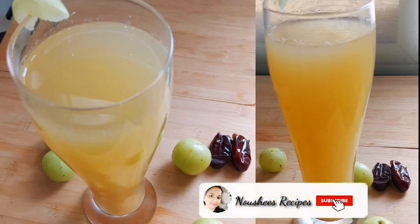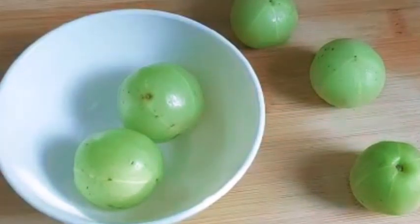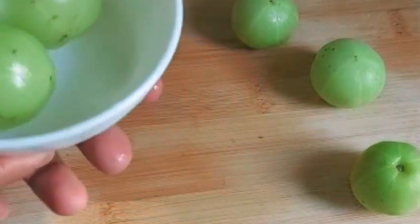Hi friends, welcome back! I am going to drink a simple and healthy immunity-boosting juice. The main thing is Nellika. Nellika juice is very important.